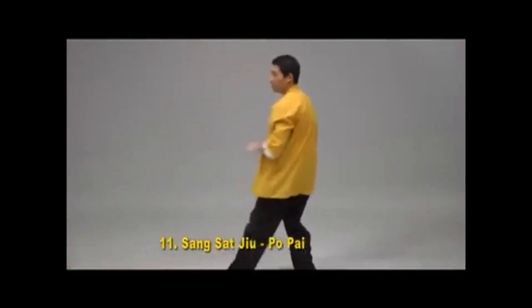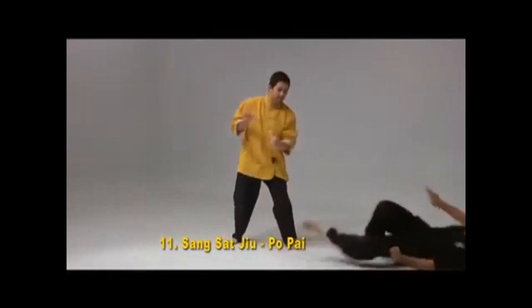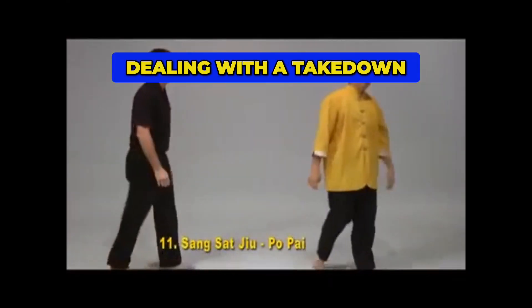Sat, four five. This can also be used dealing with the takedown.